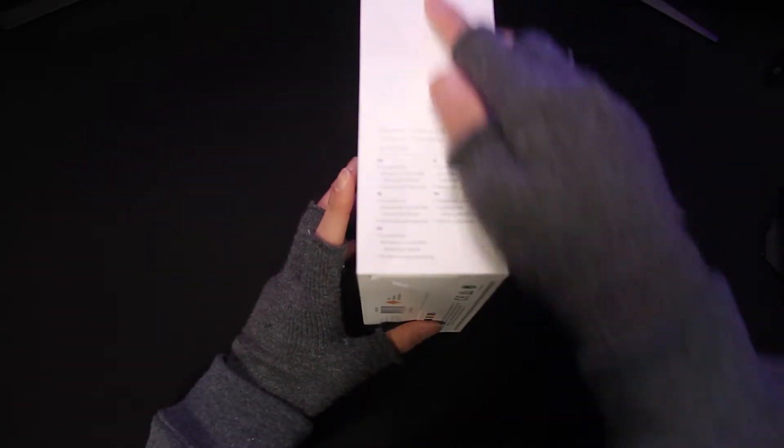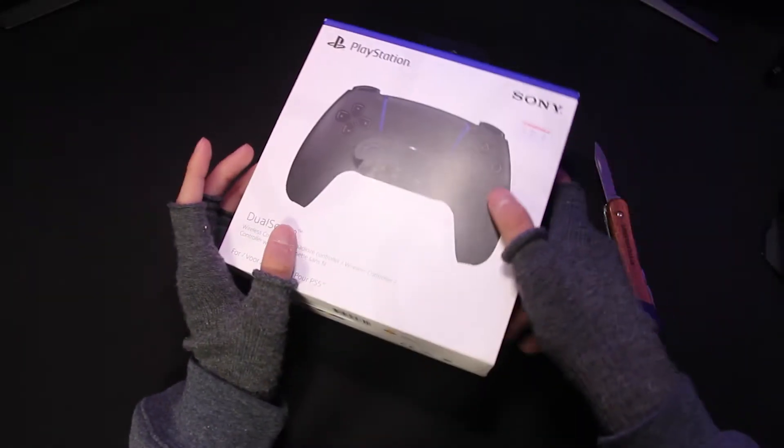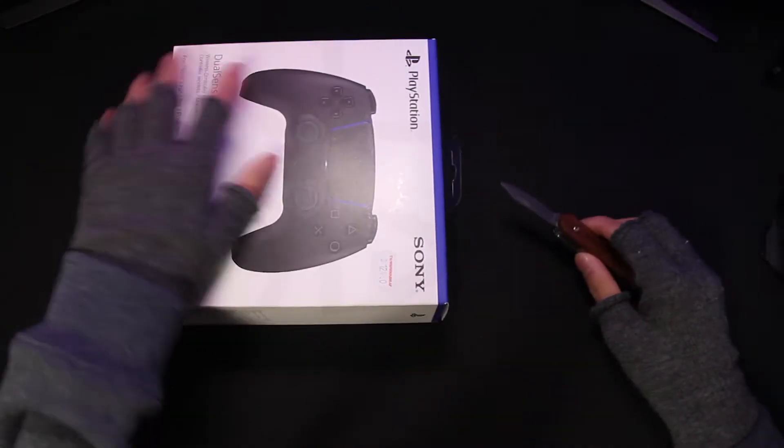And on this side, it tells you what's included in this box, which is the wireless controller itself — the Midnight Black — and it also includes the instruction manual.